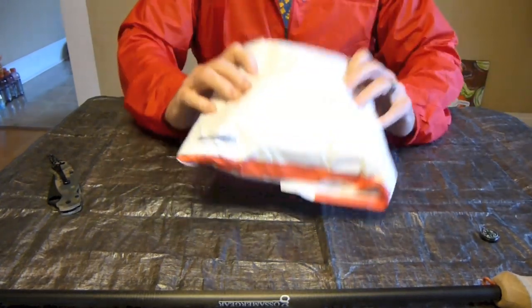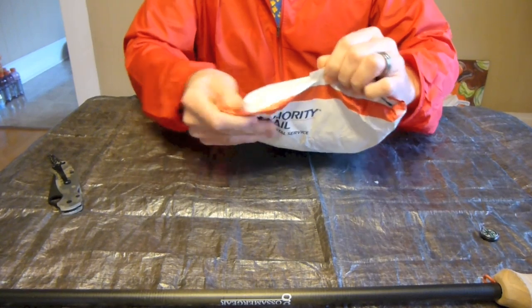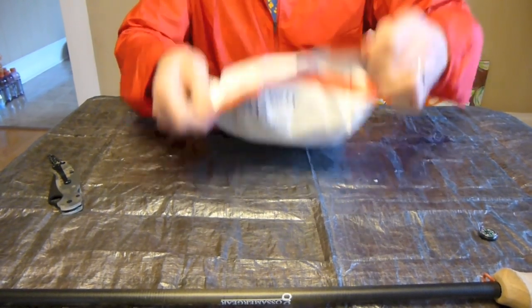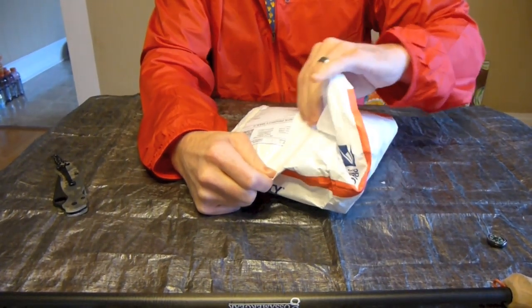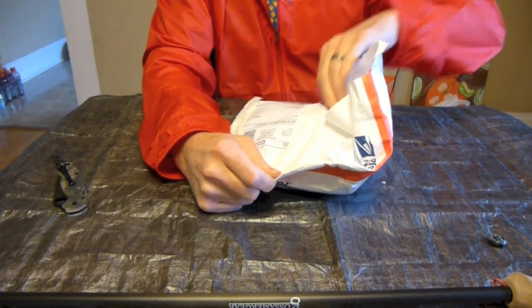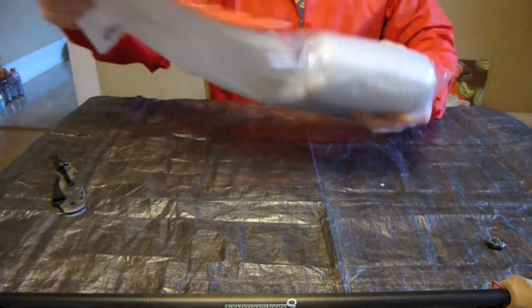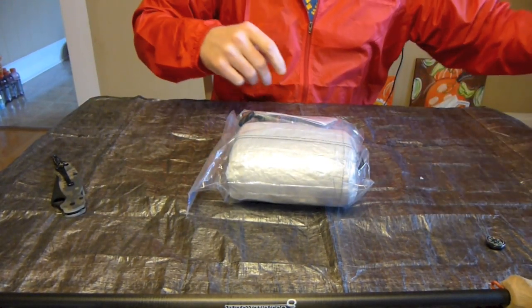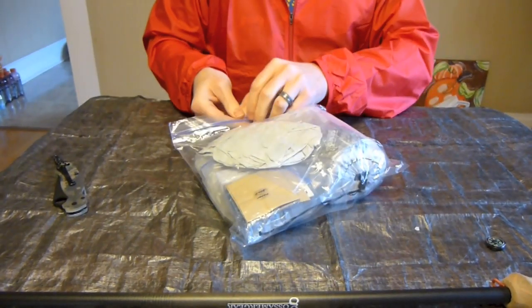And then going ahead and getting into my Z-Packs order. Now I'm not going to use my knife to cut into this because there's Cuben fiber inside here, so I'm just going to rip into it rather than cut into it. And there we go — pretty sweet. Everything just fits inside a Ziploc bag.